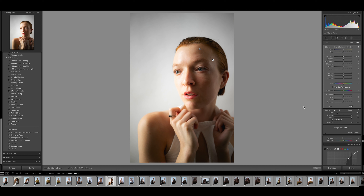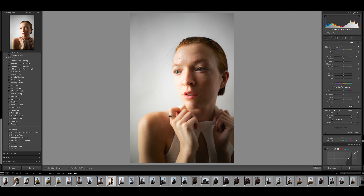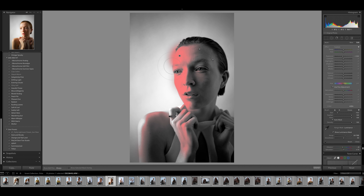Now we're going to dodge — which is essentially lightening the highlights of the image. Click on the brush tool again and lighten it. I like to start with exposure down so I can see what I'm doing. The great thing about using a mask is you don't have to be perfect — the mask handles that. Click luminance mask, slide to highlights, smooth it out, check where we're at, and bump the exposure up.